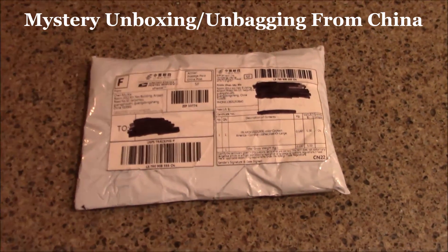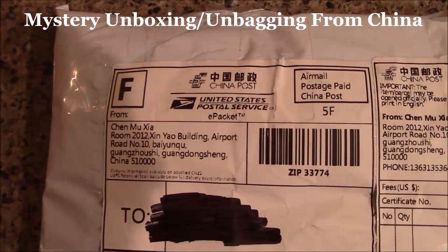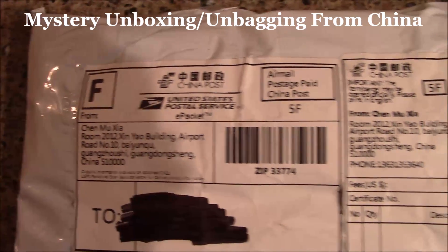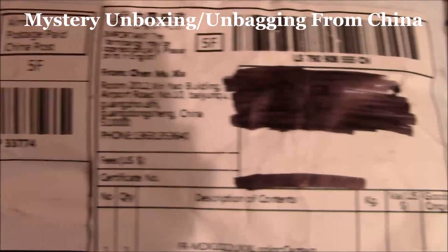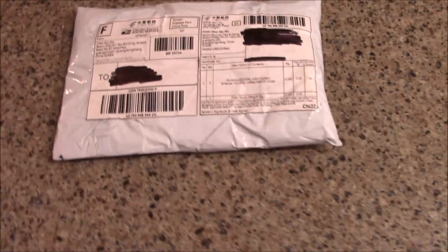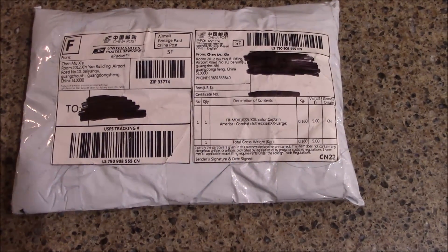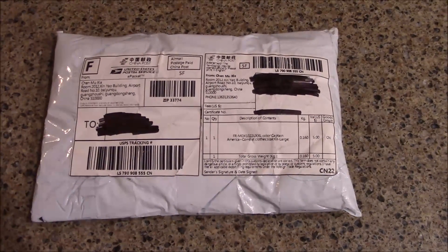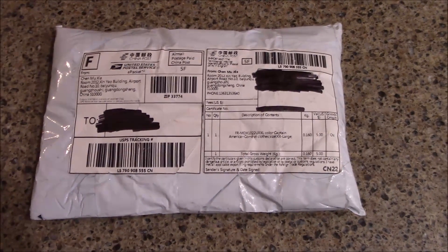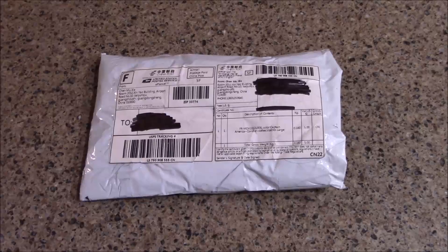What's up guys, Brian back from the PT channel here to do an unboxing. We got something from China — you can see it right there. We ordered a couple things through China Post on Amazon. I'm not sure which one of these it is; I ordered two different things. We're excited to see which one this is. It's kind of weird to get something from China when I ordered it on Amazon Prime — if you haven't done Amazon Prime, definitely jump on that.